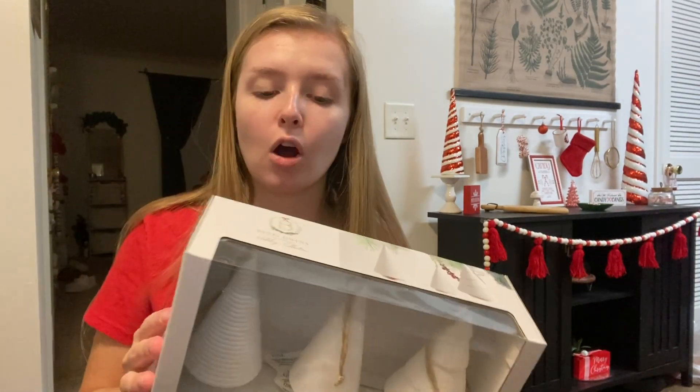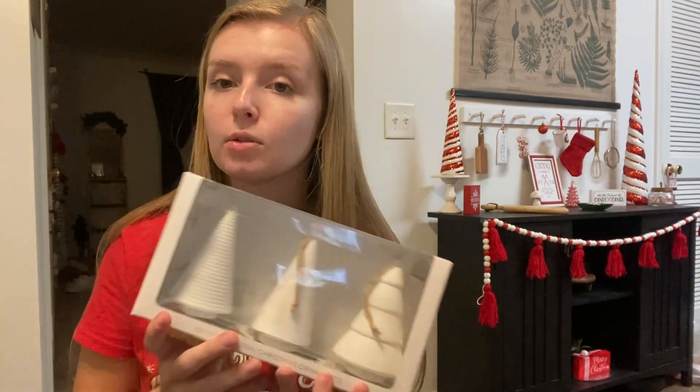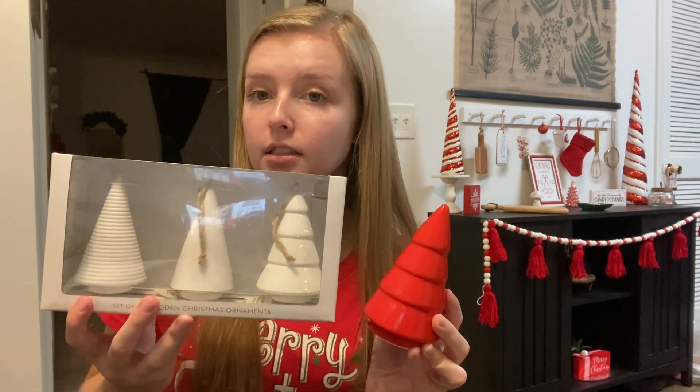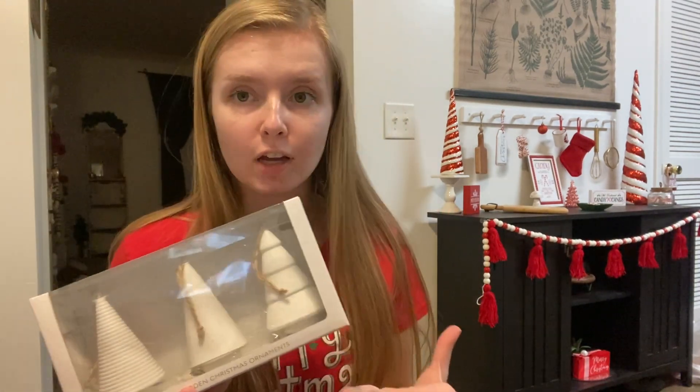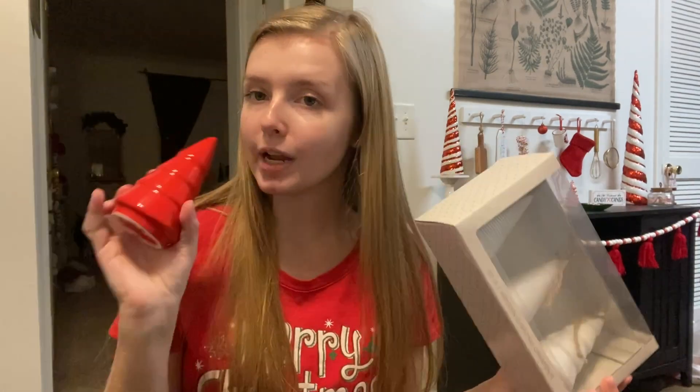Hey guys, so in this video I'm just going to be doing a little painting. I got this from Walmart last year and I love it — it's like the perfect little red Christmas tree. I couldn't find any more at Walmart this year, so I found these at HomeGoods. This was $13 and they're just these little white Christmas trees, so I'm going to paint them red and hopefully get something kind of like this. I just thought this would be something fun to film and hopefully it'll be satisfying for you guys to watch me turn these white trees into little red ones.